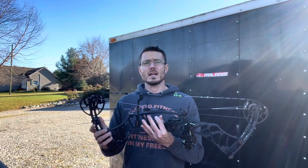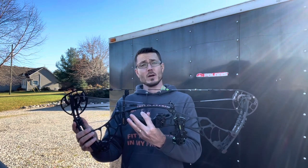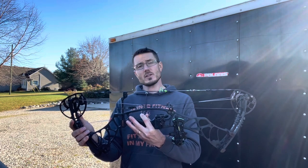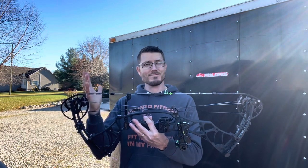This is the Hoyt Helix Turbo. I'm going to give it a Bow Dad rating of 9.0 out of 10 — go get one, try one yourself. This is a 2020, I believe, so it is a used bow you'll be finding if you want to go this route. This is Bow Dad — I'm out.